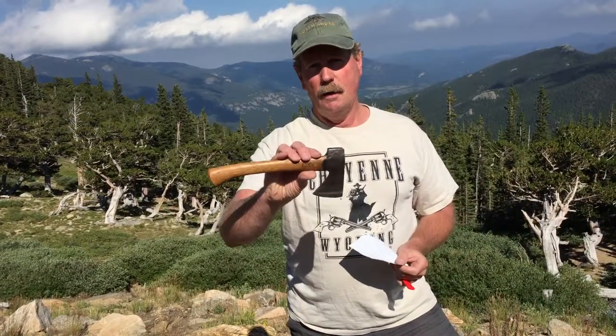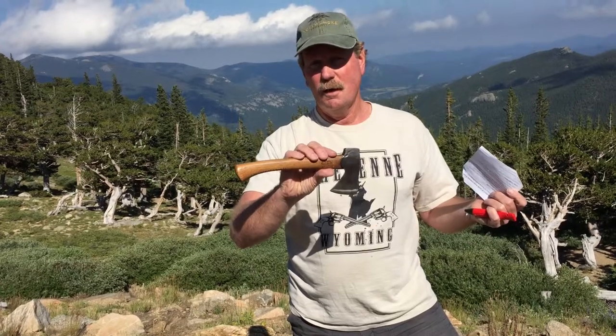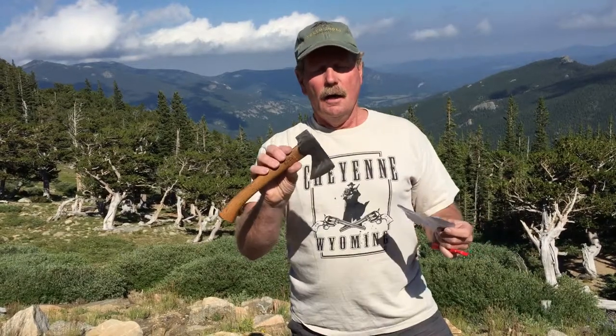Hi, I'm Brad with sharpensbest.com. Beautiful place, beautiful background — I'll show you something else beautiful: this little hatchet right here. It's about 100 years old, actually a little over 100 years old. The company's 135 years old. I took a liking to it — I paid a hundred and a quarter for it, now it's mine.